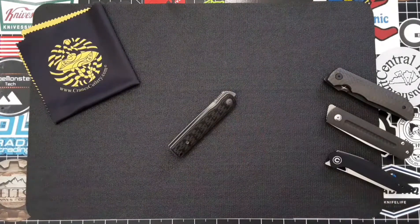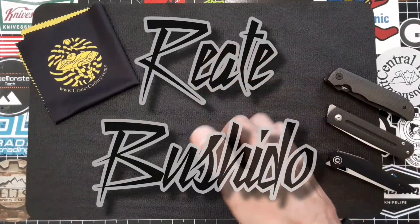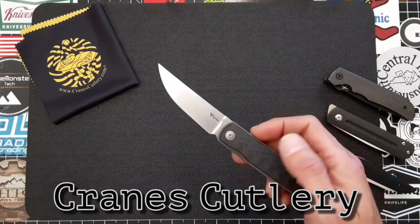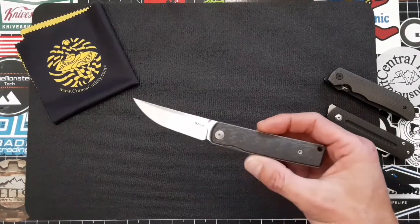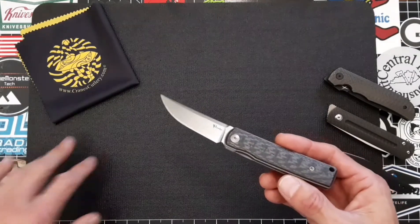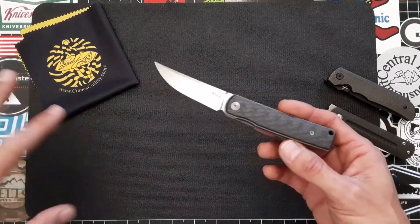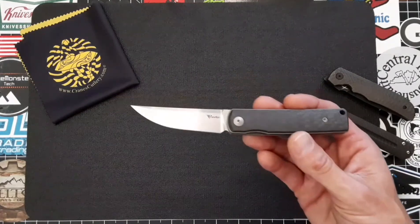Hey, what's up guys, Justin with Tier One Gear and EDC Reviews. Today we're going to take a look at the Riyot Bushido. Before I get started, I just want to send a huge shout out to Crane's Cutlery — they helped facilitate my purchase of this excellent knife and I could not be more grateful. They actually deal with a lot of Riyots and Piñas, so if you can't find something somewhere else, chances are they might have it. Definitely go check them out — I'll leave a link to their site and Instagram page down in the description.